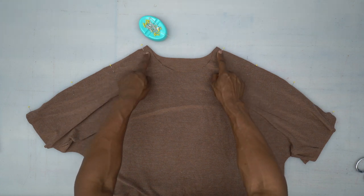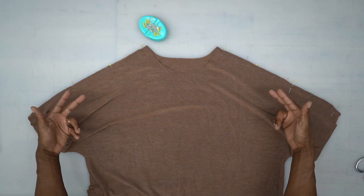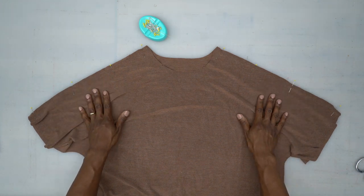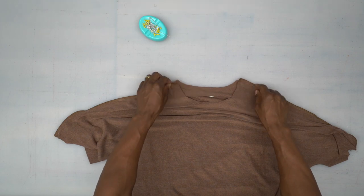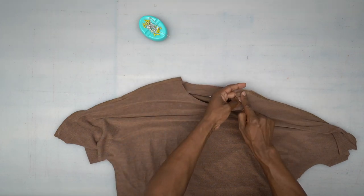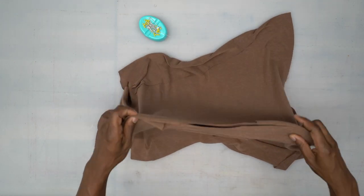Head to the machine and we're going to stitch across the shoulders using a 5/8 inch seam allowance. Once you do that, you're more than welcome to clean off that seam allowance using a serger, pinking shears, or even a zigzag stitch. As you can see, I went ahead and stitched down my shoulders, serged the seams, and then pressed them towards the back. Now I'm going to turn the right side out.